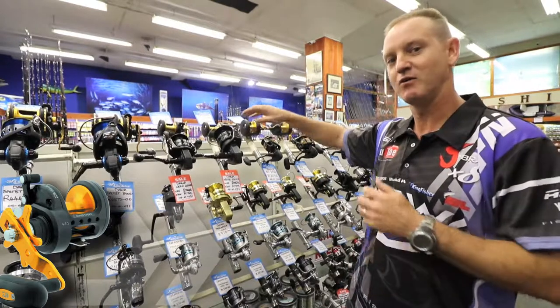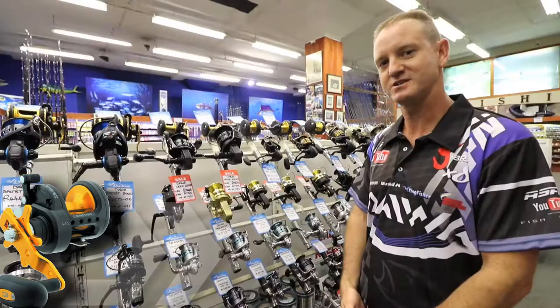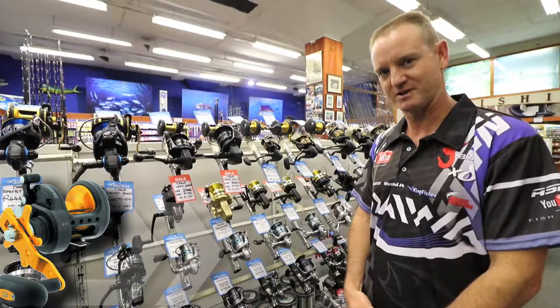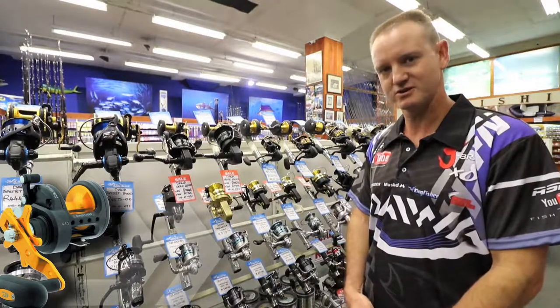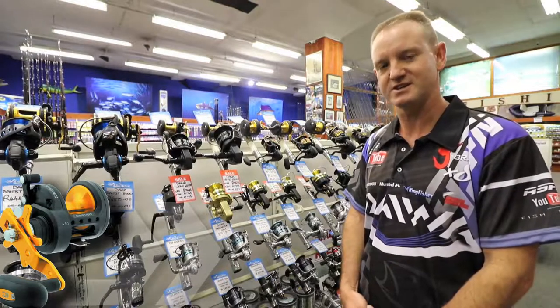These reels all have Carbotex washers, making them one of the strongest reels as far as drag rating goes at the moment. It is a very, very good reel for rock and surf and ski boaters alike, and for gentlemen using it on their jet skis.